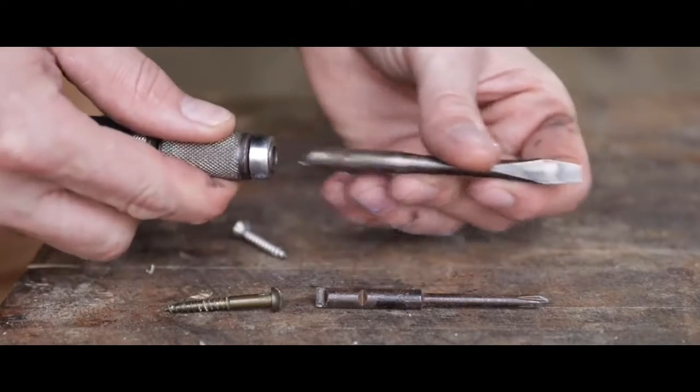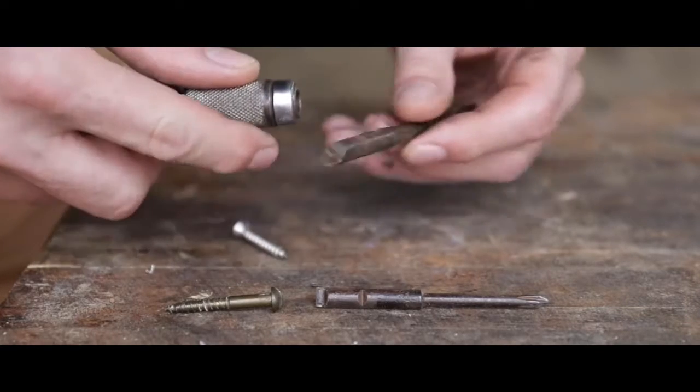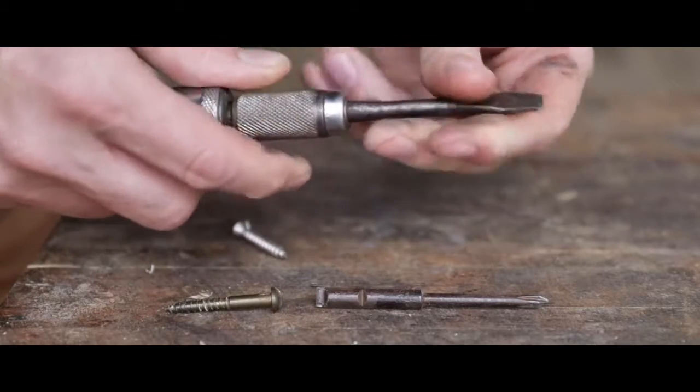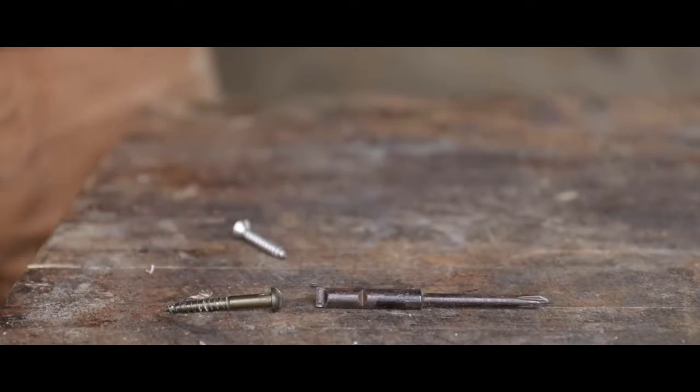They came with interchangeable bits — we have a Phillips and a regular here — and you can see on the end they have a little flat spot. You would pull the chuck back and it would find its home there, preventing it from spinning.